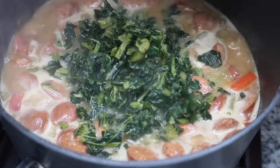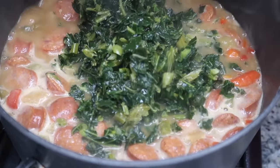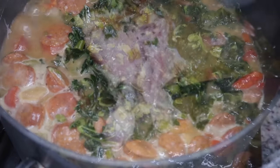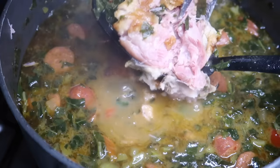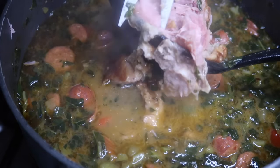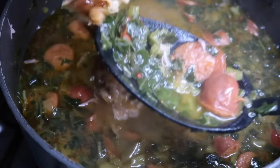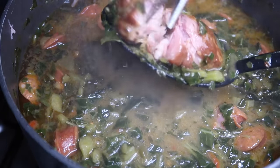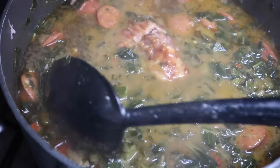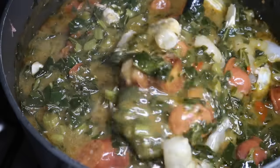Our next step is to add the greens. I told y'all I was cheating — I'm using frozen greens because they didn't have any fresh collard greens at my store. Fresh is always better when it comes to greens. This is why I like the turkey tails — nice and meaty, they resemble a ham hock. A lot of people don't know about turkey tails but look at all that meat — lots and lots of meat, not just a blob of fat.